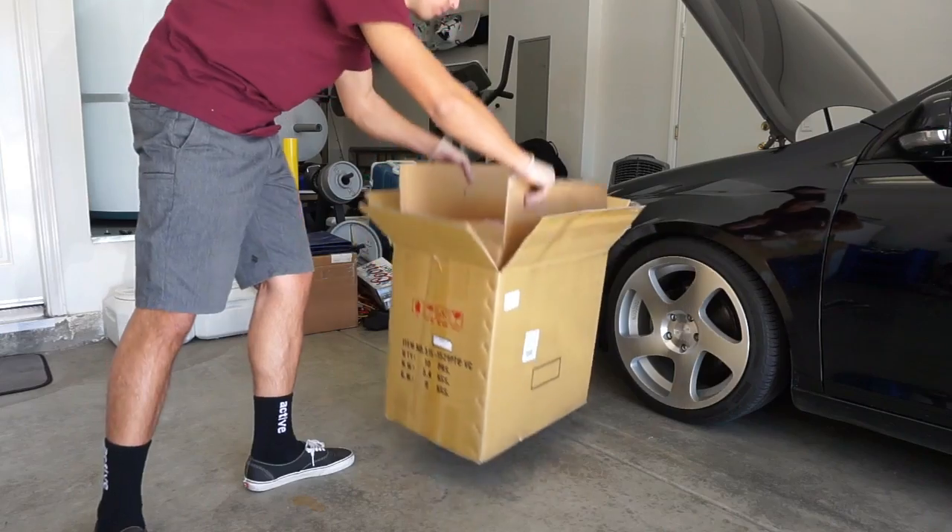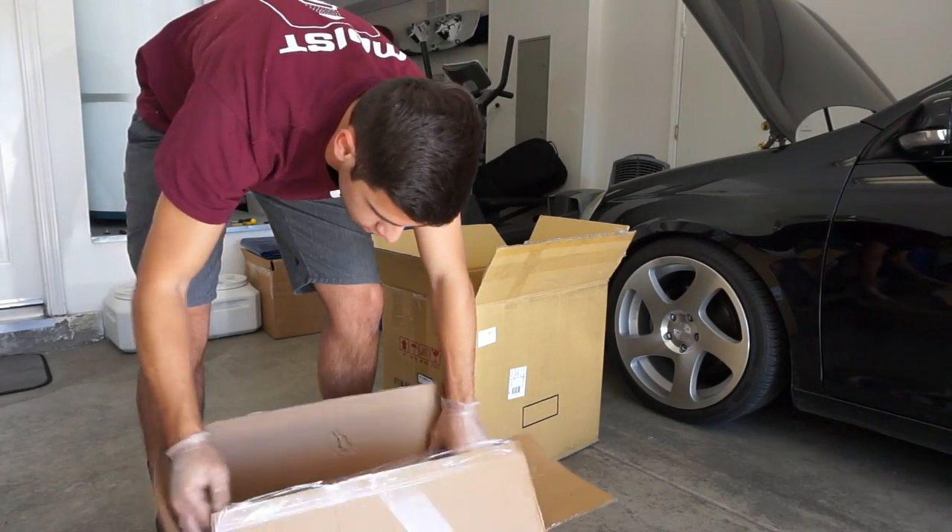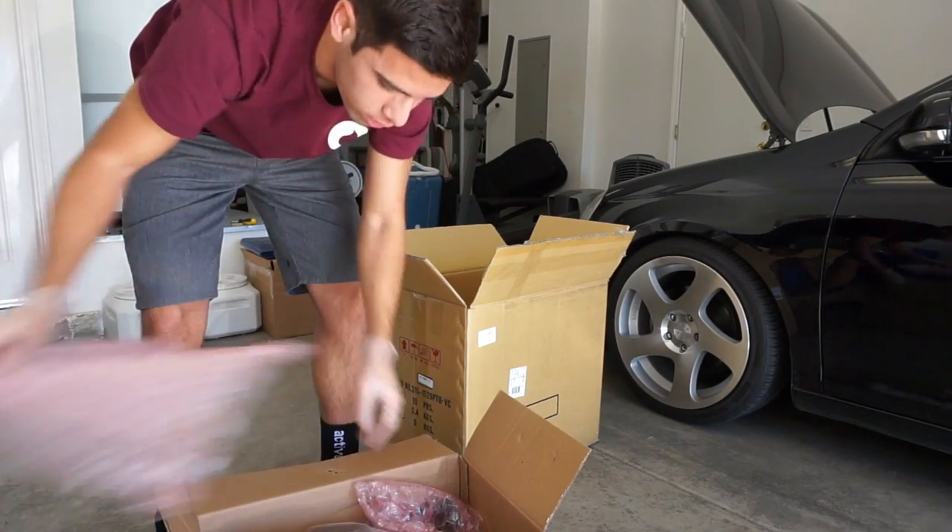Today we are going to do a modification that I am pretty excited for. I have it in this box right there. Let's get into it. I am going to have inside this box something I love.